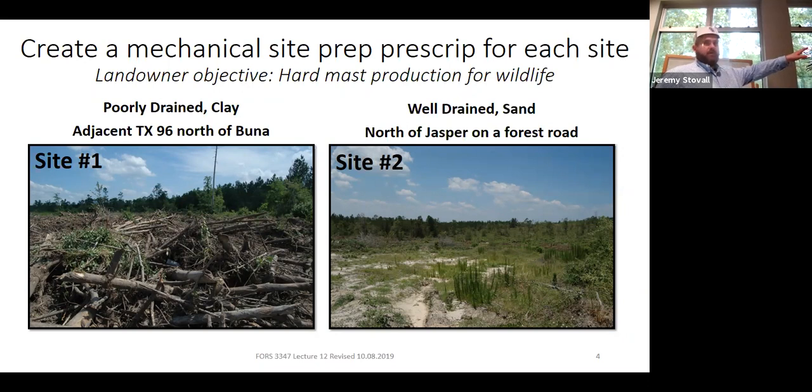For site two on the right — we're applying herbicides and planting trees. Someone mentioned disking, which breaks up shallow compaction. Looking at that photo, you can see the soil texture is very sandy. Is it easy to compact sand? No, it's difficult. So do we likely have compaction issues out there? No. Do you want to pay the money to disk it? Probably not. We used to disk a lot of upland sites for competition control, but herbicides are cheaper and more effective.